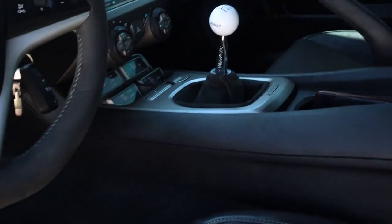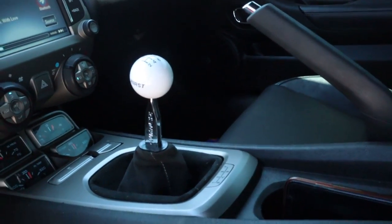I'll show y'all everything first and then we'll jump right in the car. Here's my short throw shifter — I showed you the clutch in the last video. I'm gonna throw the POV GoPro mount on and we're gonna go for a ride so I can show y'all how good everything is.